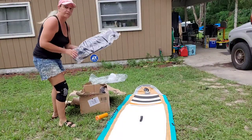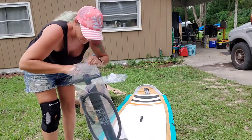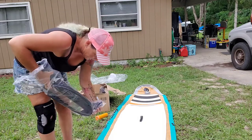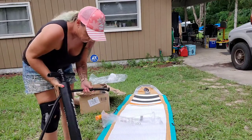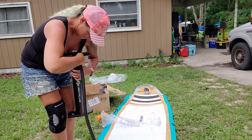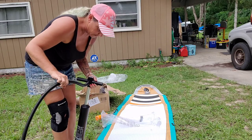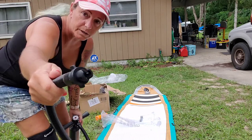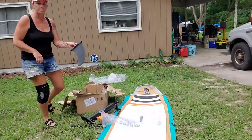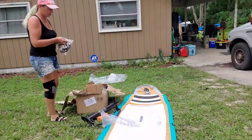We also have the pump. We do have electric pumps as well, but I love that all of their items come with pumps too. I already have a paddle board from them, so I'm already familiar with this. All you do is put your piece onto the hose and then your connection piece goes into your board on the end to fill it up. It comes with your third fin, which attaches underneath the board, and it comes with your leash guard.